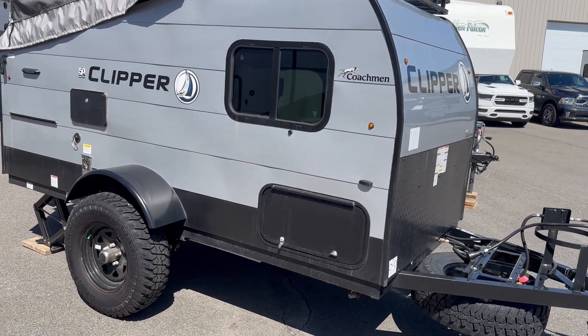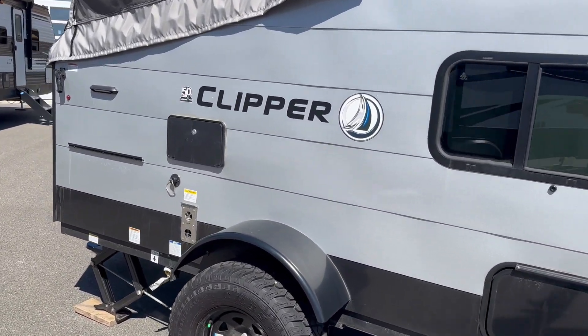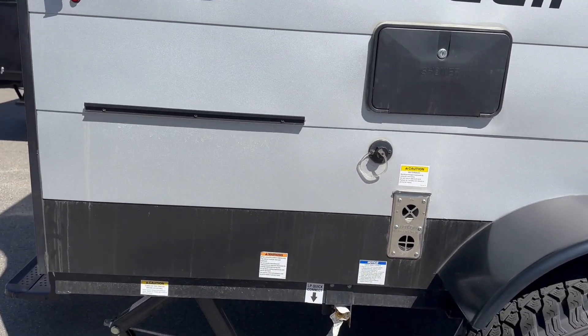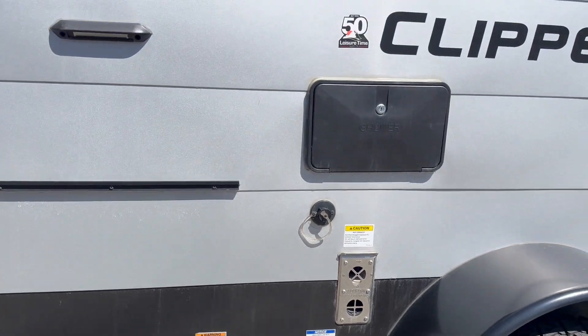You can tow this with just about anything. Lots of outside features on this one — you've got a little stair light on the outside, a spot to mount an exterior barbecue there with that metal strip, your LP quick connect down below, and an outdoor shower.